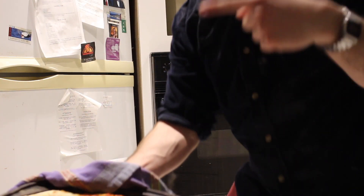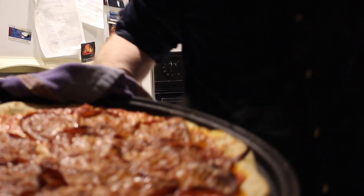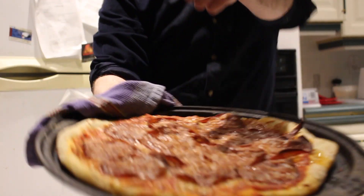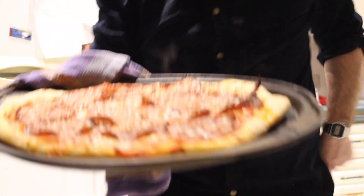Homemade Pizza! Hi everyone, it's your boy SOS. Today we're making some homemade pizza. Yes sir. Yeah boy!